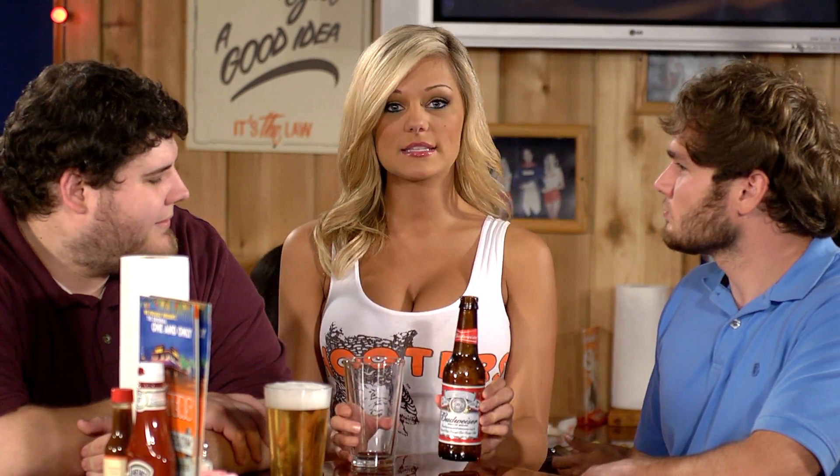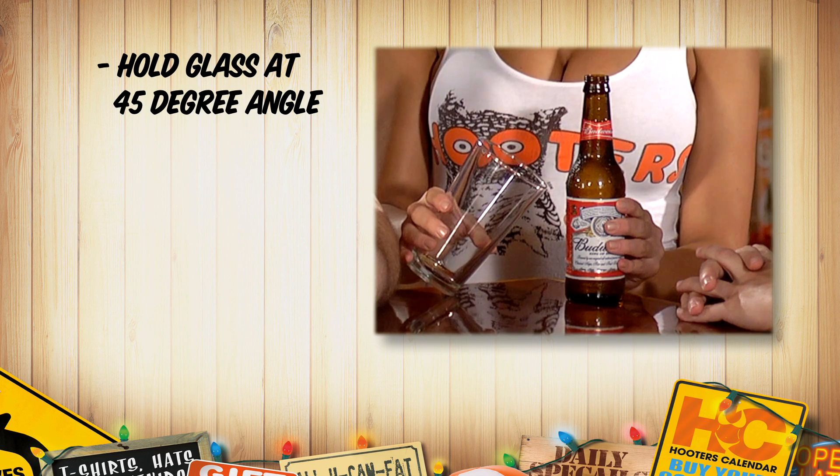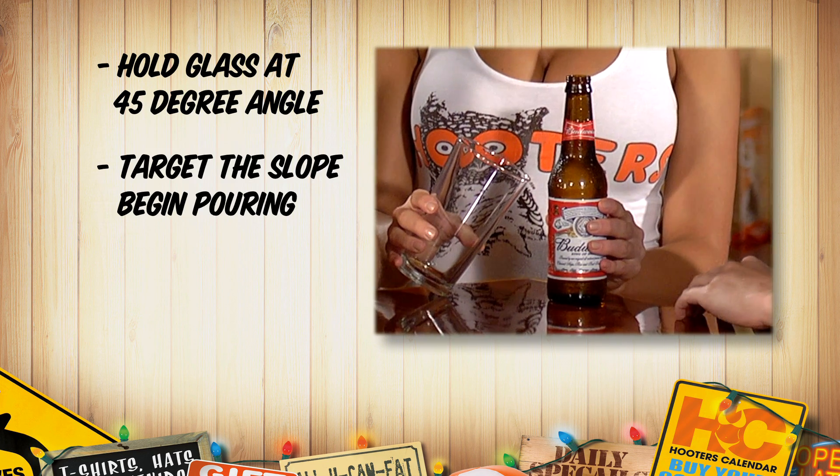First things first, order your favorite frosted bottle beverage. Next, hold the glass at a 45 degree angle targeting the slope of the glass, and begin pouring.